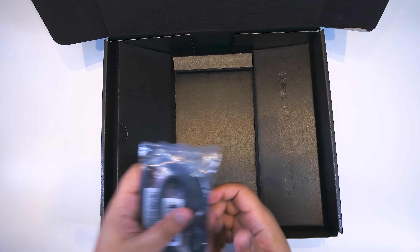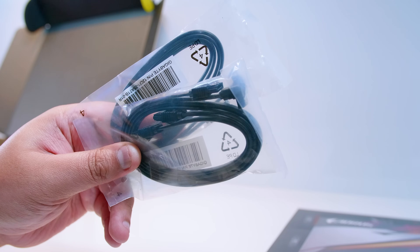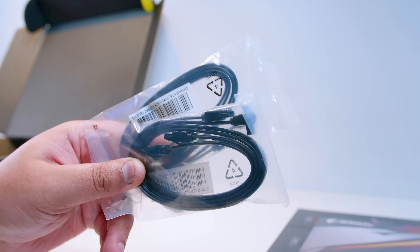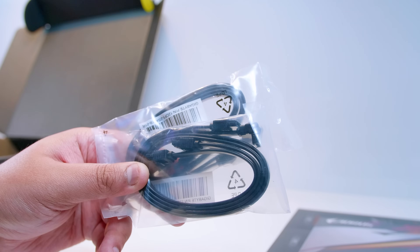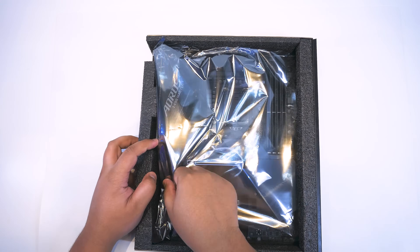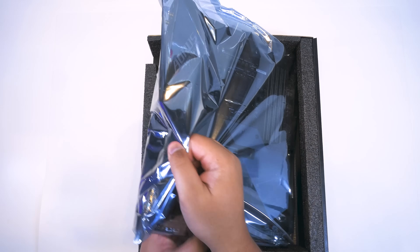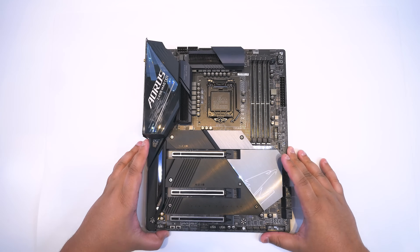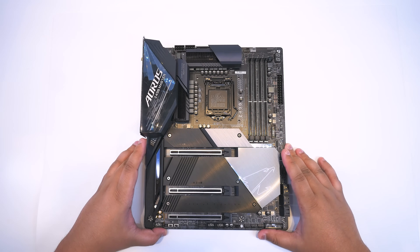We've also got these SATA cables, which are for plugging in your 2.5-inch SSDs or spinning hard drives. Also pretty standard, but as I usually say in these videos, I suspect most people will be using NVMe drives in 2020. Let's get the board out of the plastic and do a little unsheathing so we can take a closer look at the board itself.